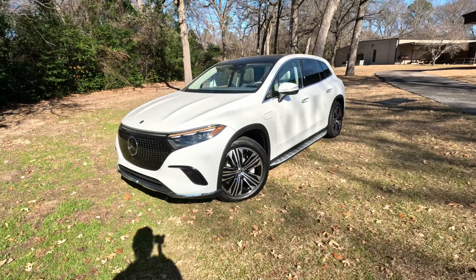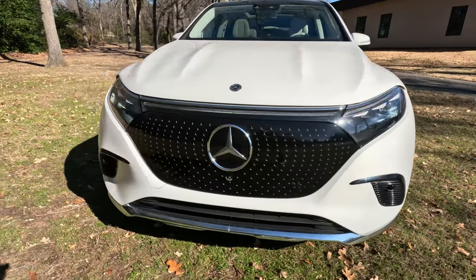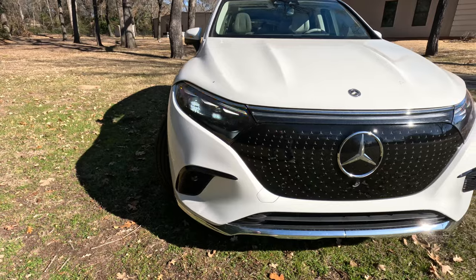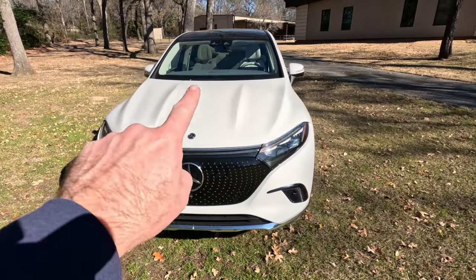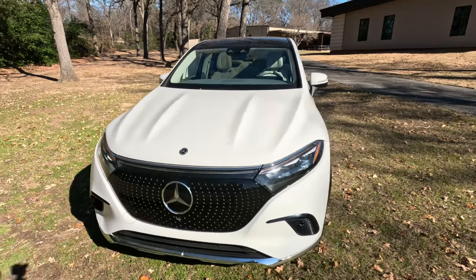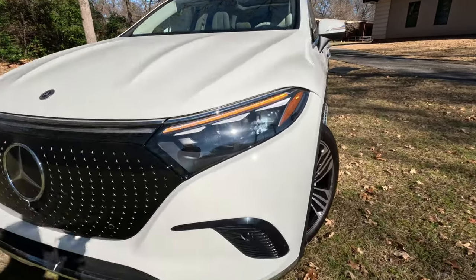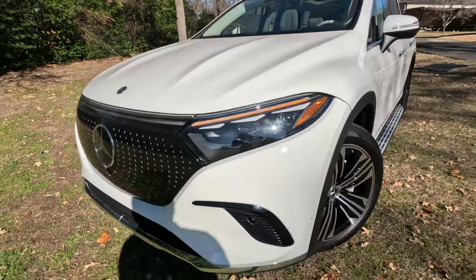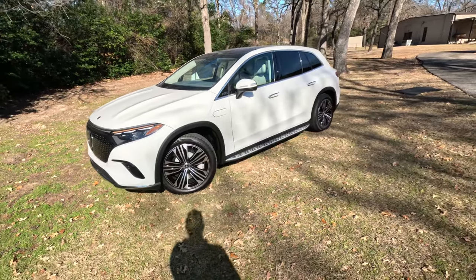Really quickly, I did want to take you across the front. Similar grille up front — I guess we can still call these grilles even though there's no internal combustion engine back behind there. We've got LED lights up front and an LED light bar going all the way across the front. Very nice, very upscale, very distinct when you see it driving down the road, especially at night.